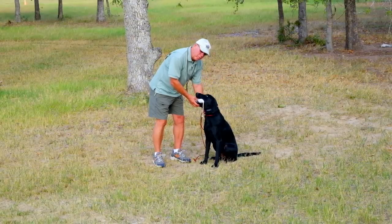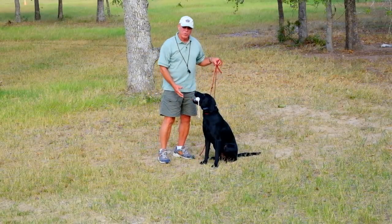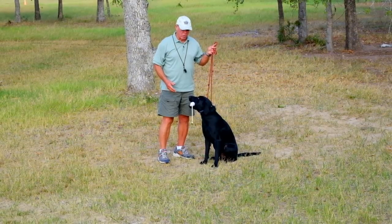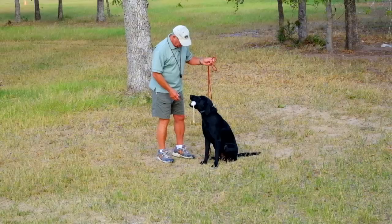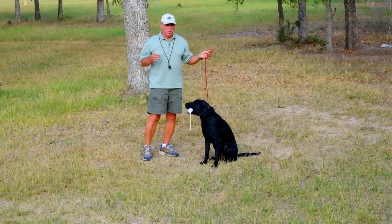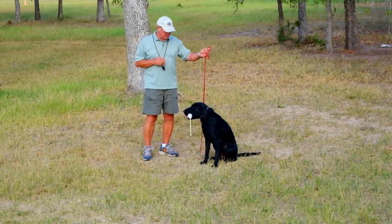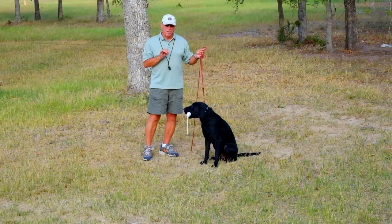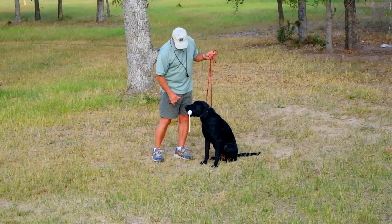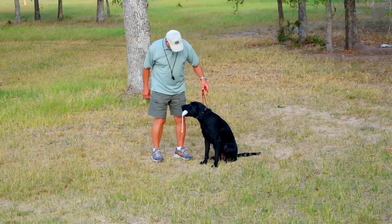So to reinforce a command they're already doing, you say: hold, hold, hold, hold. To use indirect pressure, you'd say: sit, sit, sit. Now they look the same, but if the dog started to move a little bit, the indirect pressure of 'sit' would be important. He's doing a very good job this morning — I didn't expect it. We must have been practicing.